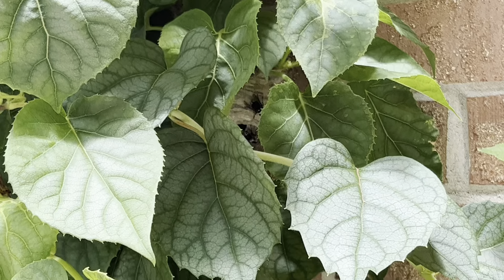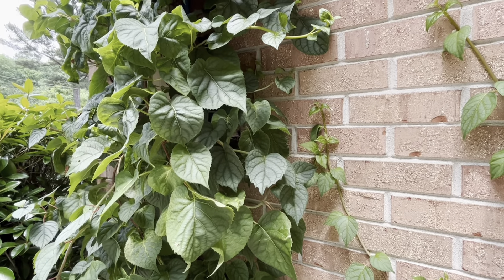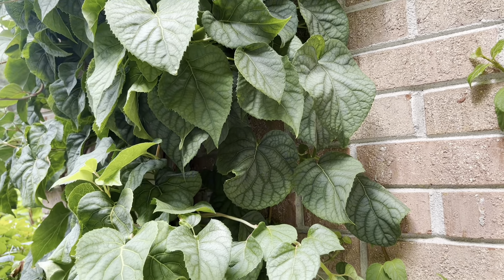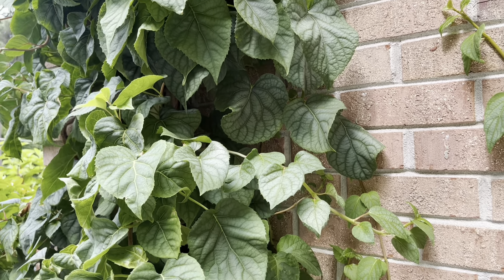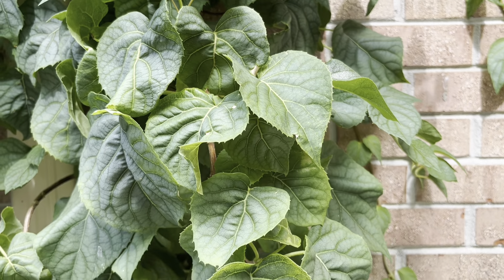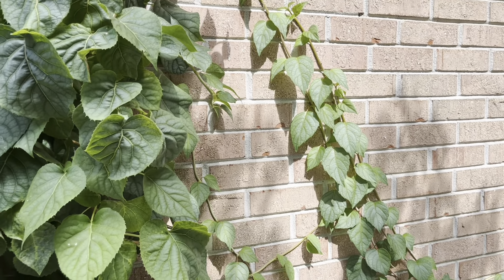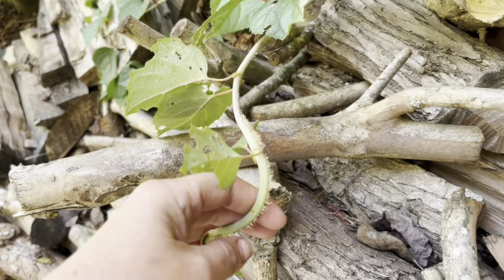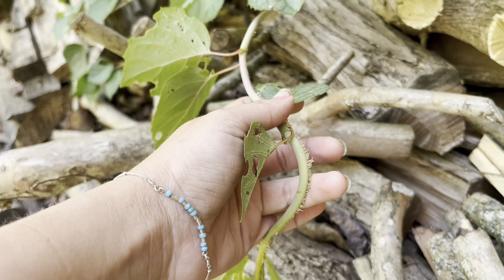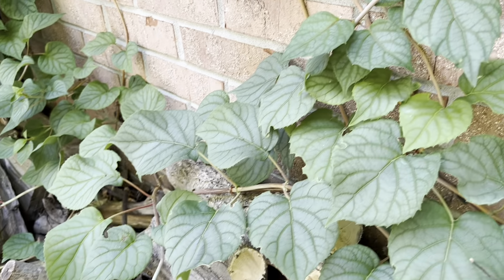I did some Googling and found out that vining hydrangeas bloom in late spring to early summer. They can also take up to five years to bloom for the first time, so I'll be patient for another two years. Their blooms are a lace cap flower type structure. They get huge — growing 30 to 80 feet tall — and readily climb trees. You can keep them pruned to shorter heights or train them to grow on a wall like I've done here. They climb by producing aerial roots, so you don't need a trellis structure; they just go wherever you place them and you manipulate growth from there.